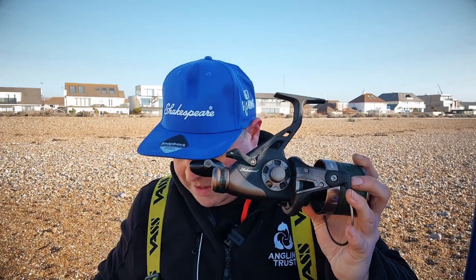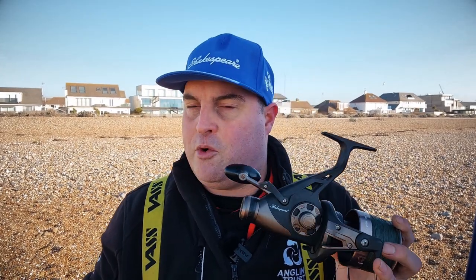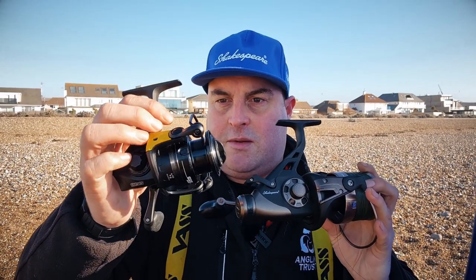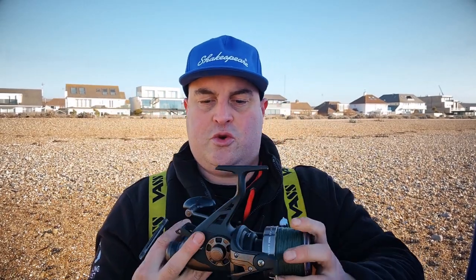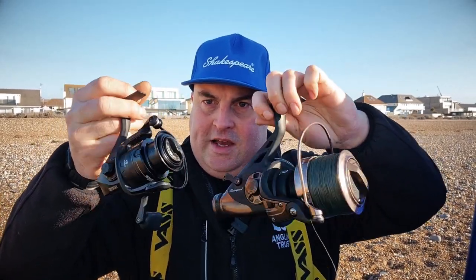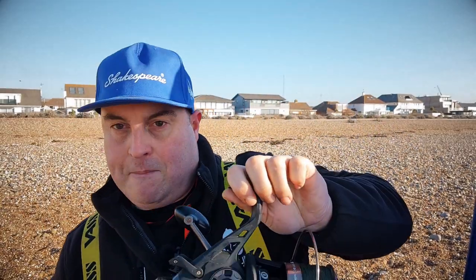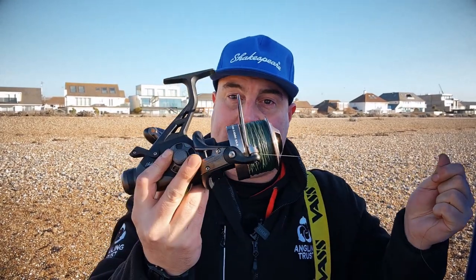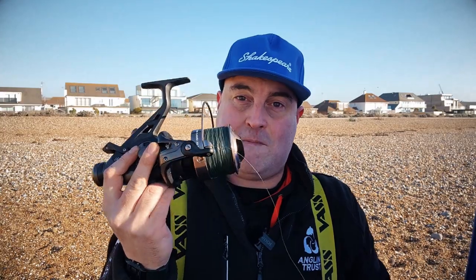We use a bigger reel for beach fishing because you can get more line on it, as you're casting a further distance, and it winds in faster. Compare it to a 2,500-size reel for canal fishing — the size difference is considerable. These reels are under 40 quid, and they've never let me down. We've caught some massive fish on them.